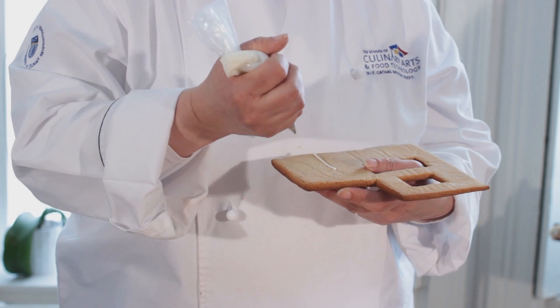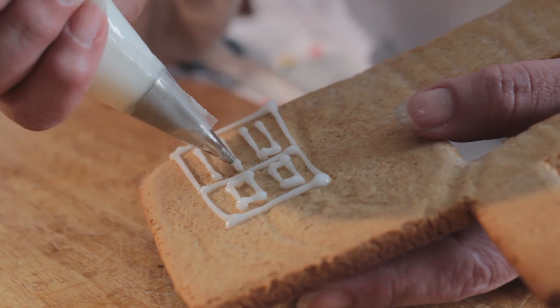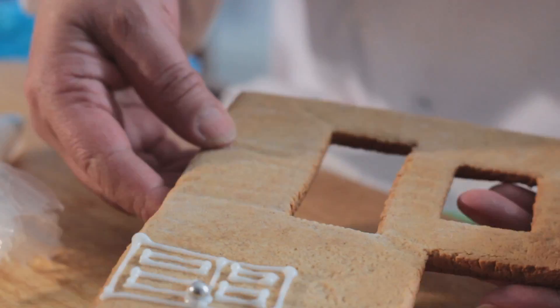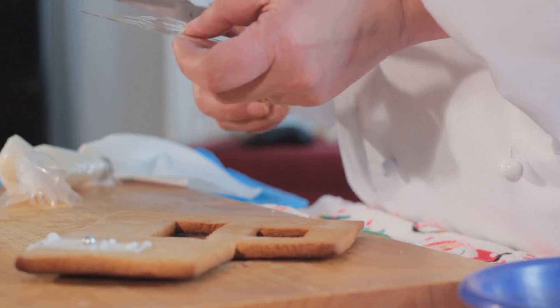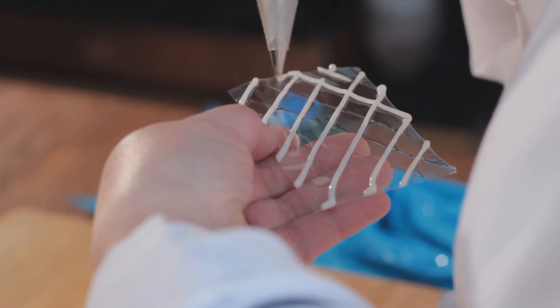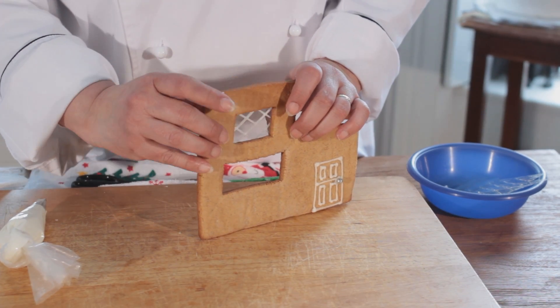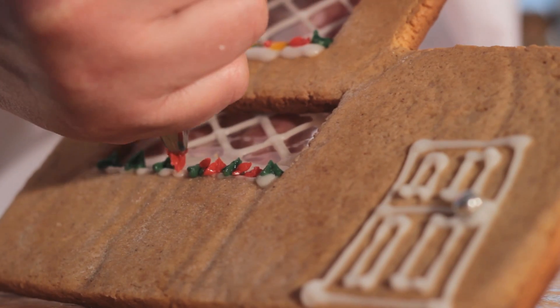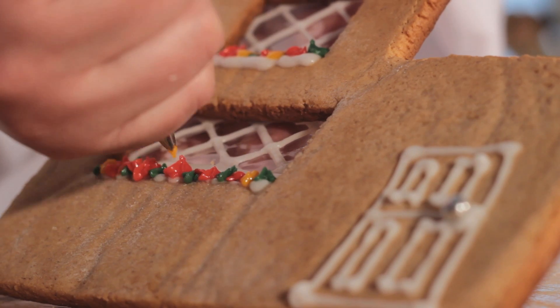Next, we move to the front of the house. An outline of the door is drawn with white icing, and sweets are used to add extra touches. Clear gelatin slates are cut and used as windows, attached to the underside of the gingerbread piece. Royal icing is used to add small touches like flowers and wreaths.